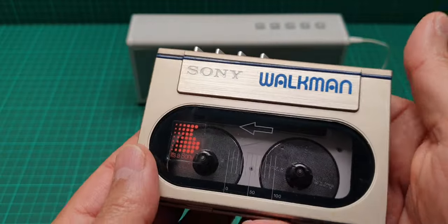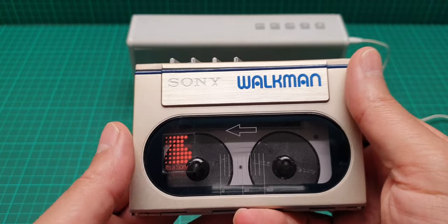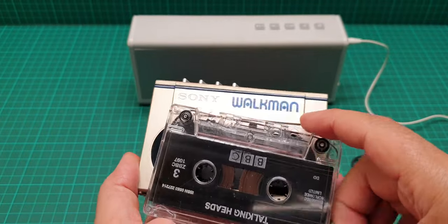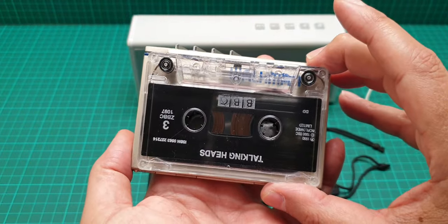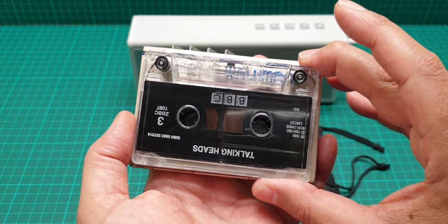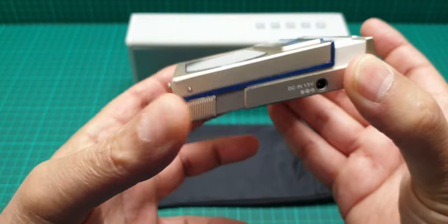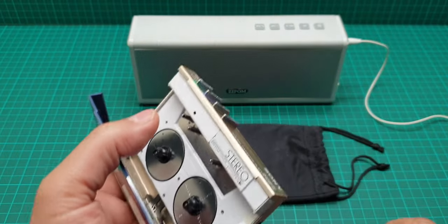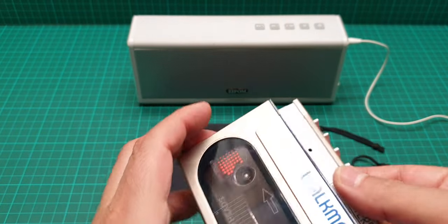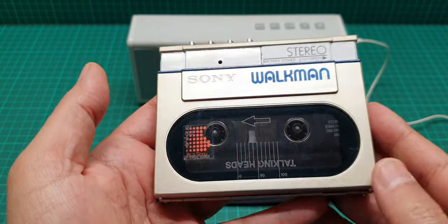These are one of the smallest ever Sony Walkmans, which is the same size — of course this is a bit of cheating from Sony, because in order to listen to this you have to extend this like so, and then you put your tape in there. So it's not exactly the smallest one ever because this part sticks out and the tape is inside.